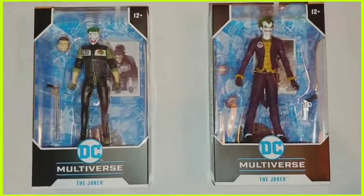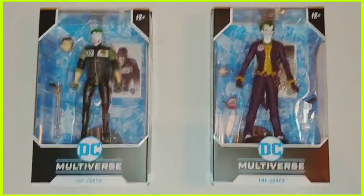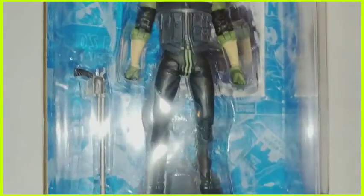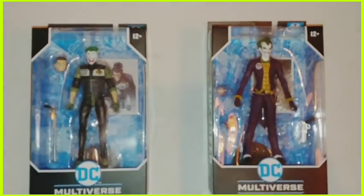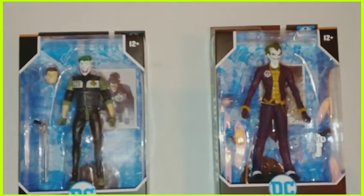I'll have the Amazon link and another toy store I use in the description. This is definitely worth having — amazing work. Like, subscribe, comment, dislike, or just say hello. I'm a relatively friendly guy.